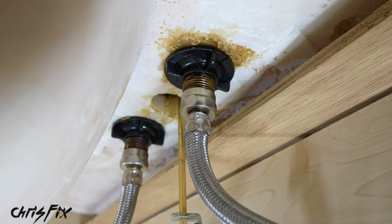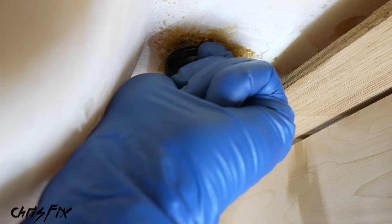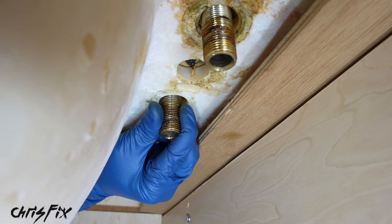Next, at the bottom of the sink where the faucet and sink meet, we need to remove the two hoses from the faucet. Use your adjustable wrench to break the nut loose and remove it by hand — the cold water hose is now removed. Next there's a screw-on washer that holds the faucet in place, so remove that completely. Then remove the clevis strap so we can pull the lift rod out of the faucet. Break loose the hot water line and remove it, then remove the last screw-on washer — now our faucet is loose and can be removed.